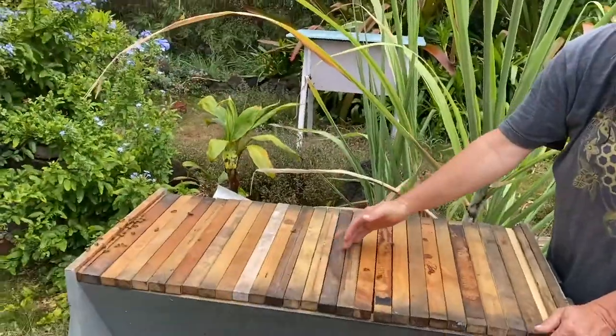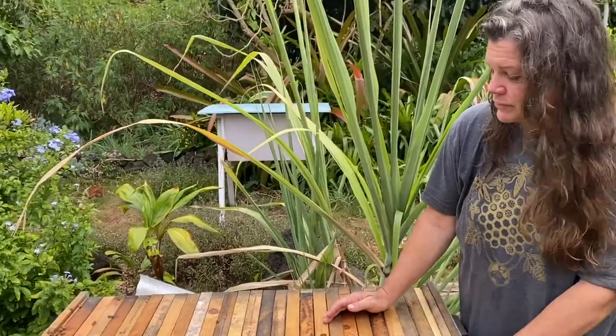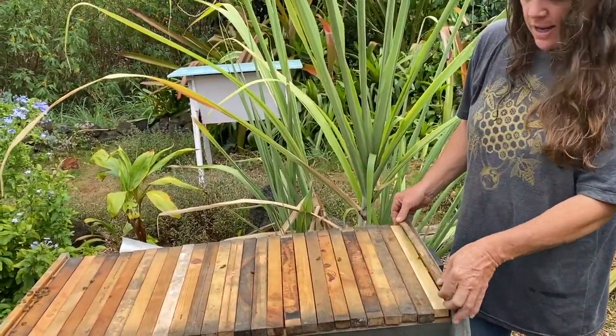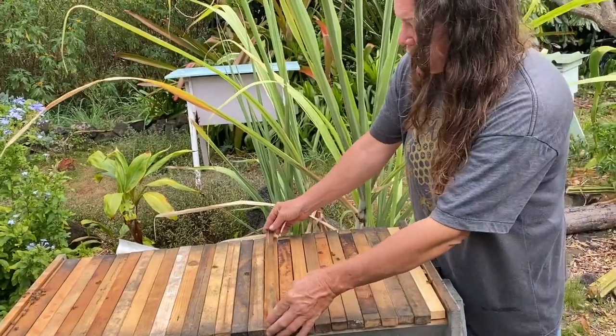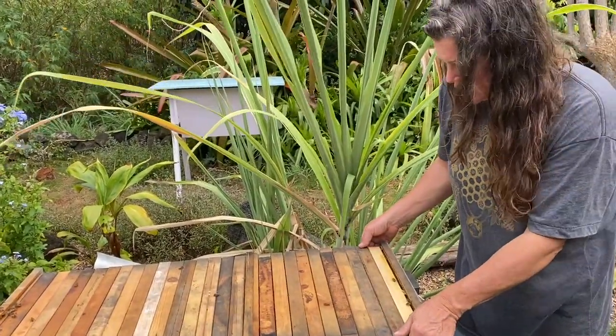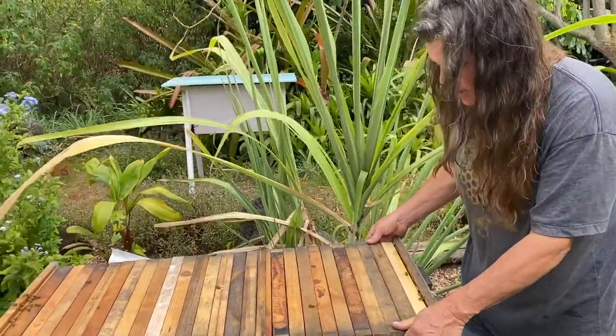Back here is where they're going to start storing their honey. So I can come in from the back and I don't have to put the babies in danger, I don't have to put the queen in danger, and I can just hopefully take this up without getting stung.